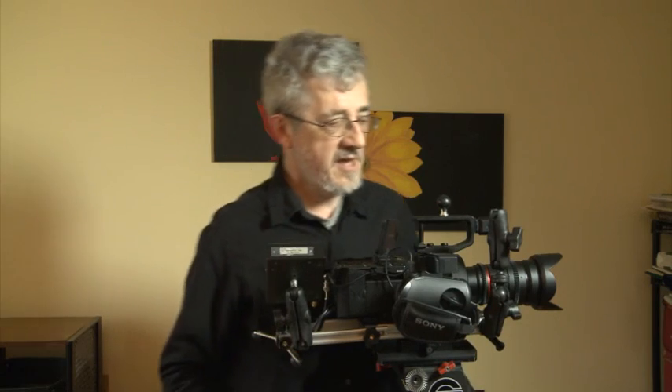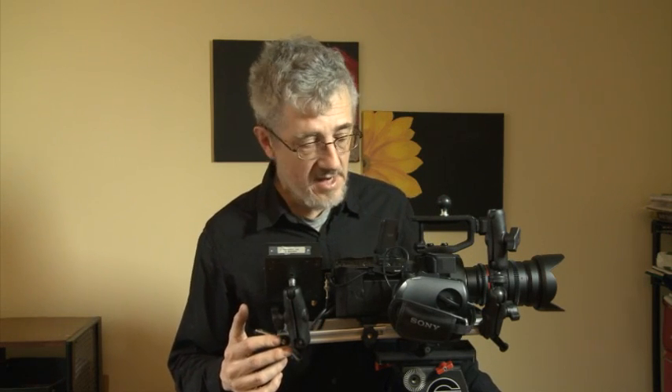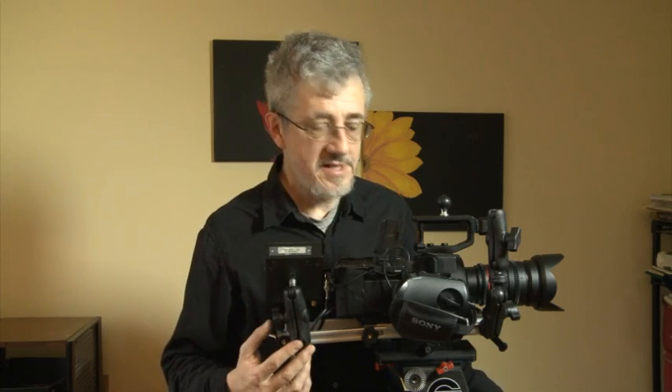I think I've shown you all the features of the multi-plate and how I've adapted the FS700 to work with the plate and with various accessories that you could potentially use. Thank you very much for your attention.